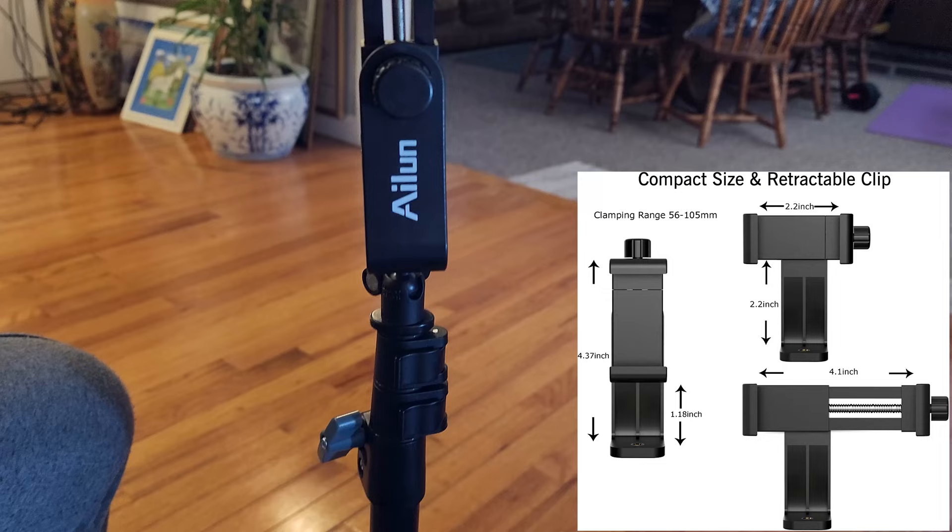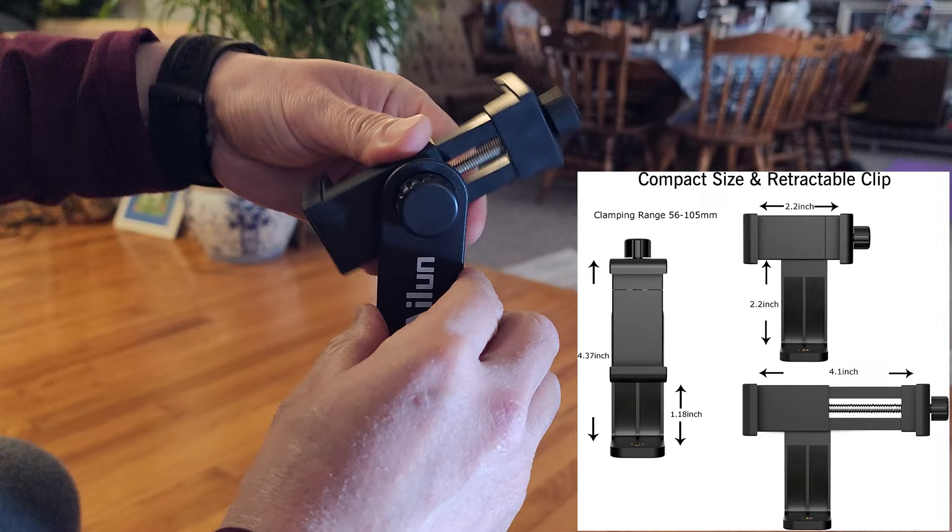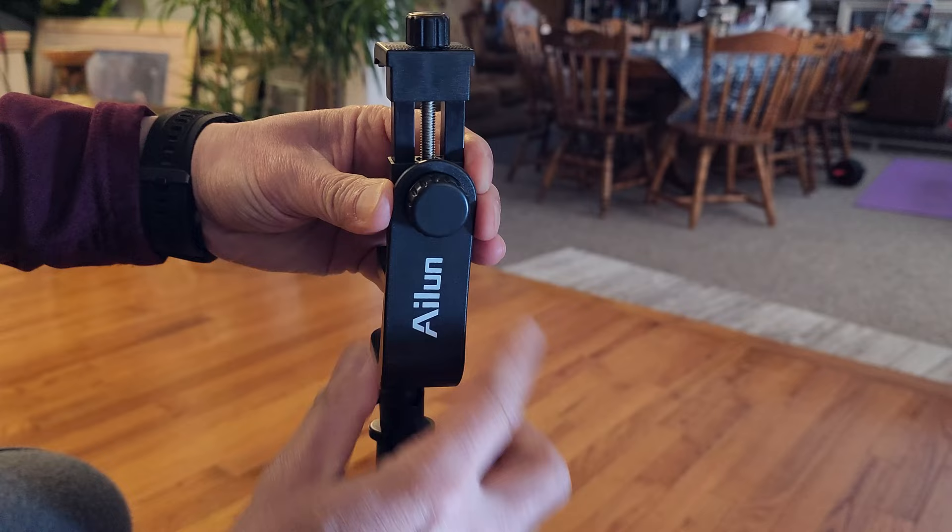Right here you can rotate it 360 degrees, so any angle you want in case the ground isn't level — that's what it's used for.